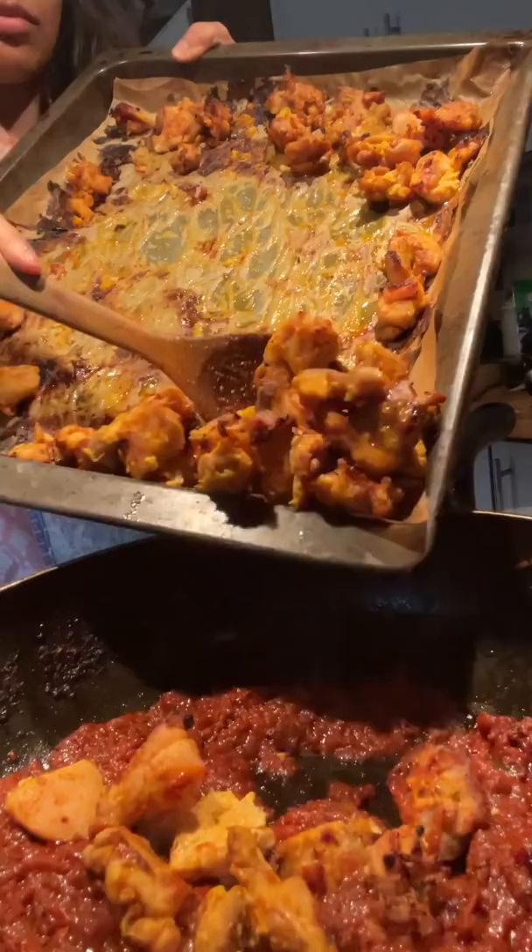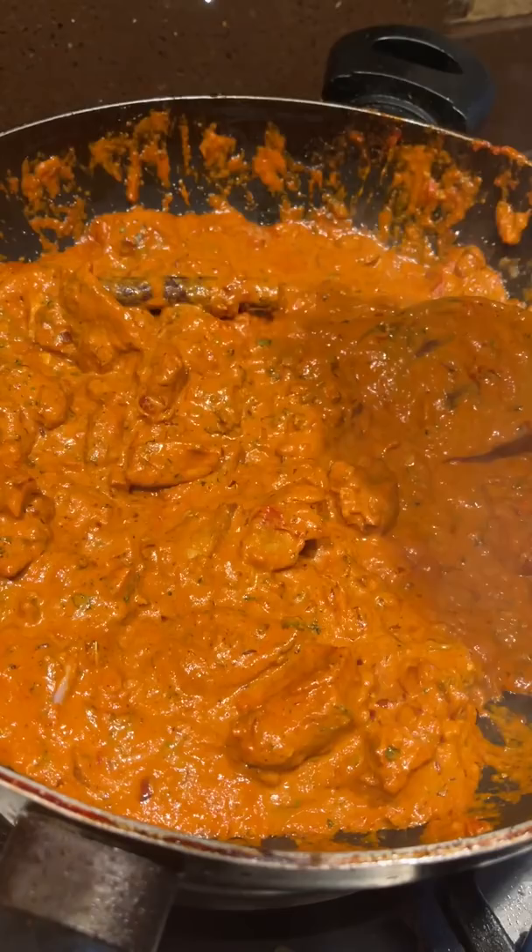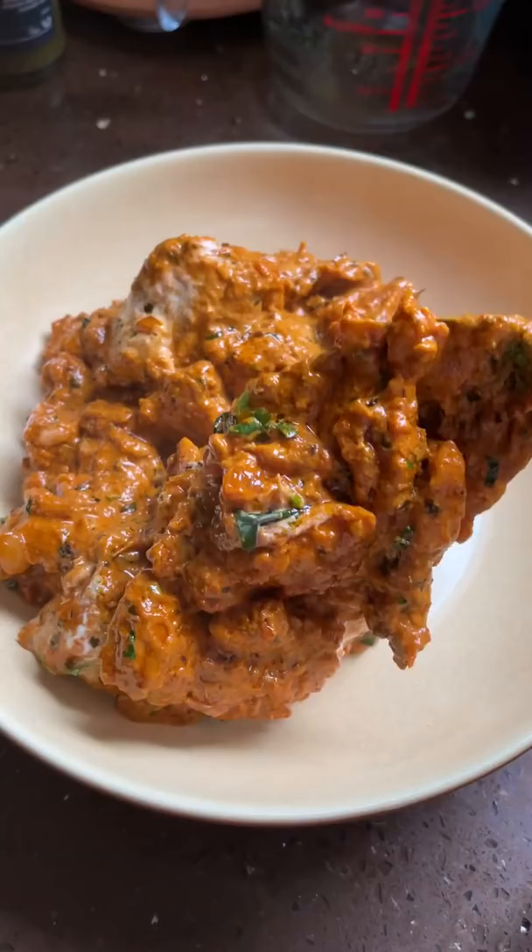I will warn you though, once I nailed down this recipe, I got asked to make this so many times that I had to put a ban on it because there was just so much ghee in it. And obviously as delicious as that is, we also need to take care of our arteries as well. But Diwali is a day for celebration and there is no better way to celebrate than lots of delicious food.